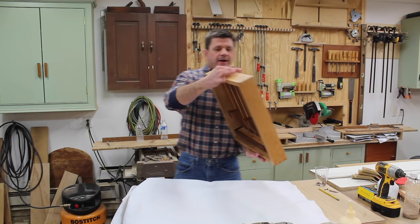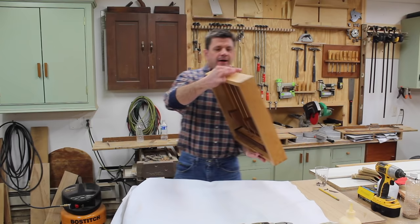The very last thing I did was attach a French cleat to the back, and that will make sure that this always hangs nice and level.